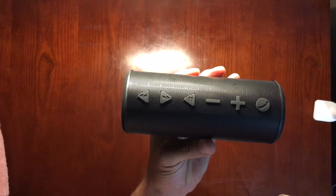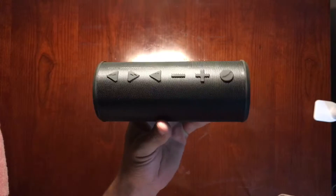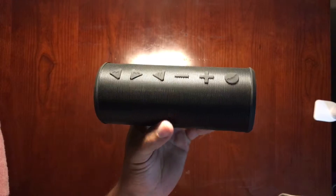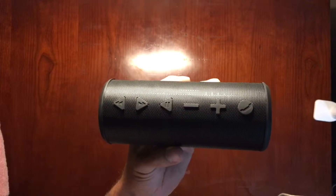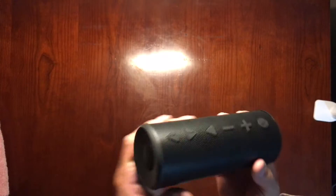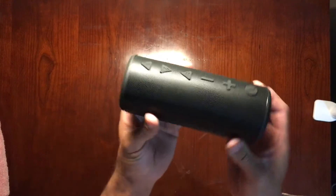Okay, so that was full volume, and from listening to that it definitely has more sound than the Magic Box 2 speaker. So if you really like a lot of volume, this is the speaker for you. Good quality speaker, I really like it — it's a good durable build and I like the sleek design.